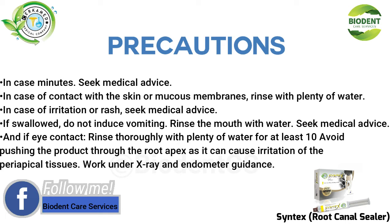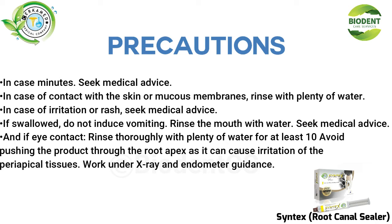If eye contact occurs, rinse thoroughly with plenty of water for at least 10 minutes. Avoid pushing the product through the root apex, as it can cause irritation of the periapical tissues. Work under x-ray and endometer guidance.